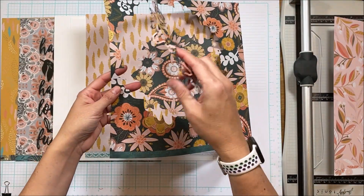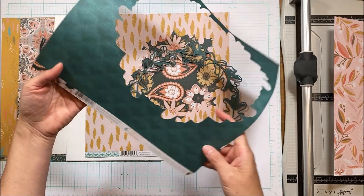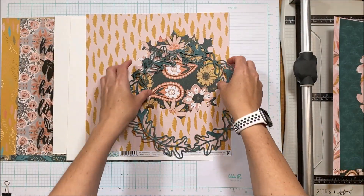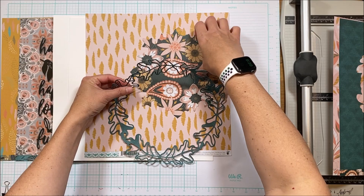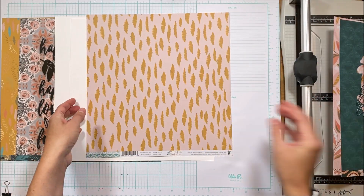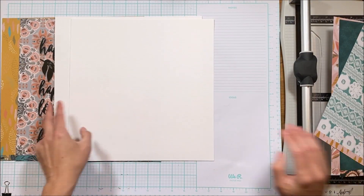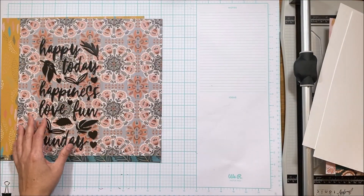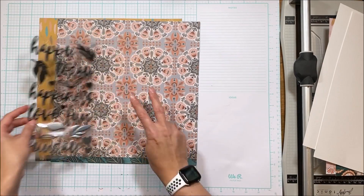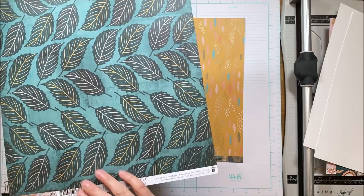I absolutely love this collection. If you subscribe you will also get an exclusive digital cut file. I have cut it with the intent of using the B-side but I changed my mind — you'll see that — and then a great stripe. You also get two sheets of cardstock, and if you subscribe to the patterned paper add-on you'll get two sheets for each collection.